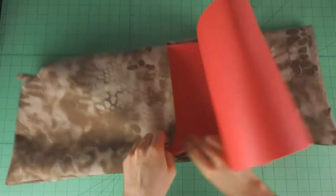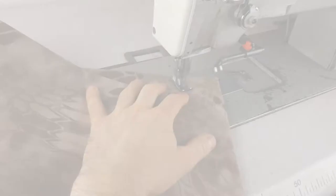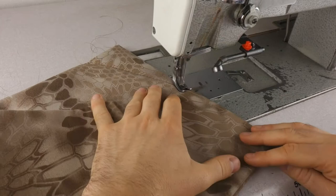I'm using some foam as a padding to protect my laptop. I'm sewing now the fabric and the foam together. This way the foam doesn't slip.